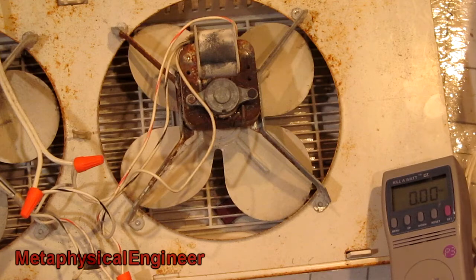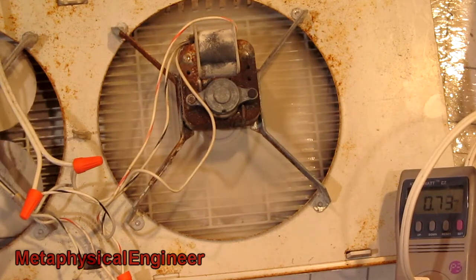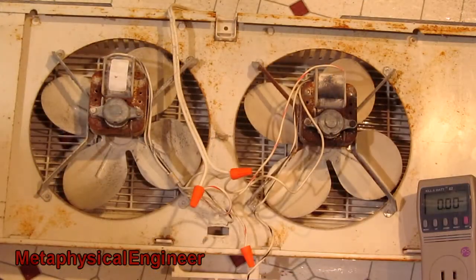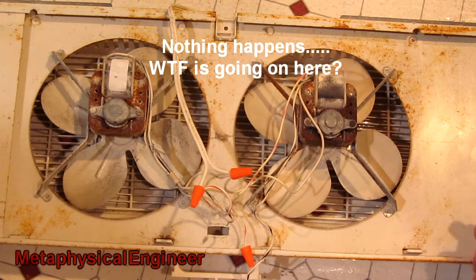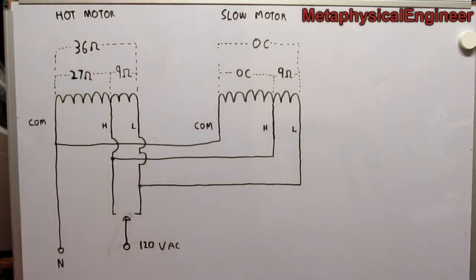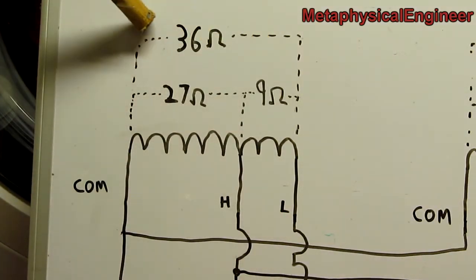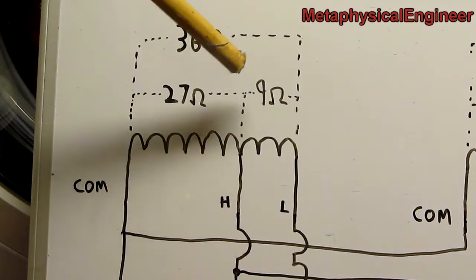I swapped the wires around — there we go, that's more like what I'd expect to see. Low speed wired up on the slow fan only. On the hot motor, the difference between the common terminal and the low speed tap is 36 ohms. The difference between common and high speed is 27 ohms, and the difference between high speed and low speed is the expected 9 ohms.